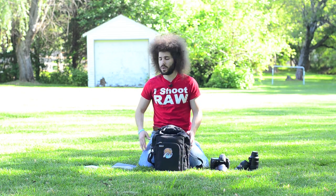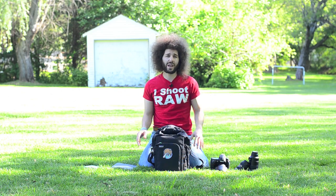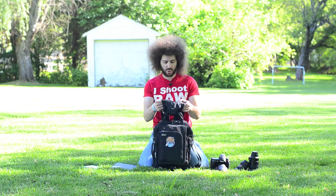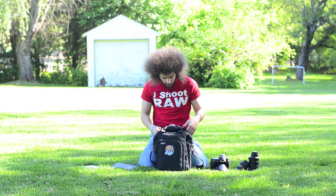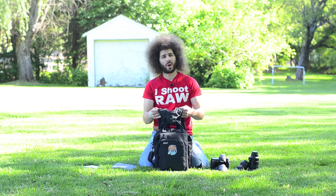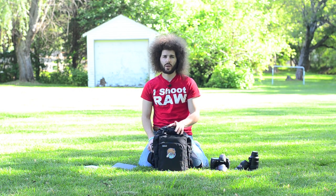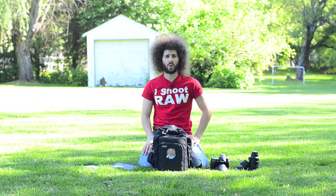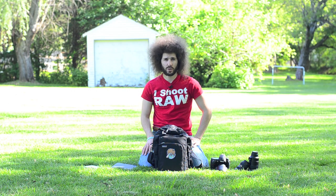I can get out of the car and have everything I want with me — if I want to shoot, if I want to update the website, mobile internet, boom, you've got it all. So that is the Urban Disguise 35, with the additional back strap — they call it the Shoulder Harness Version 2. Really happy with that. Overall, very happy with this setup. Jared Polin, froknowsphoto.com. See ya.